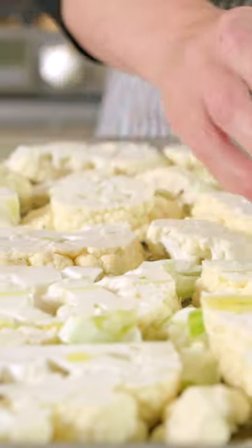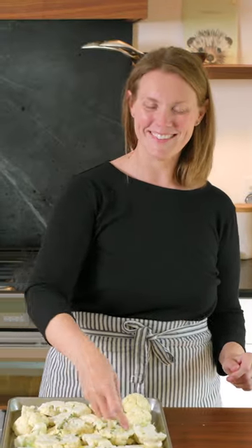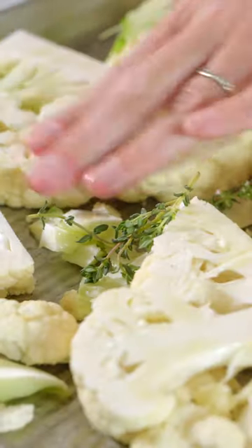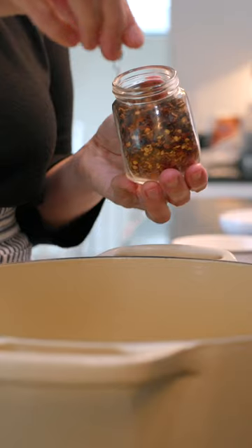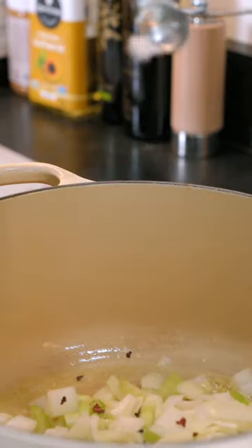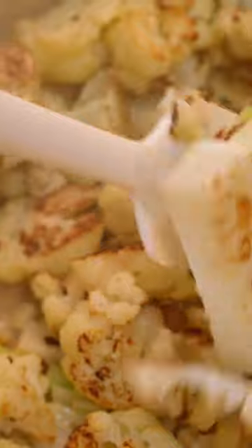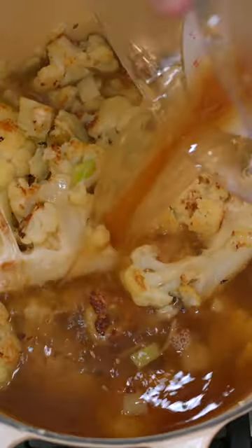Roast slabs of cauliflower with olive oil, salt, thyme, and unpeeled garlic cloves until well browned, about 25 minutes. While that roasts, cook onion and a celery stalk, a pinch of red pepper flakes, and a quarter teaspoon of salt in some butter until soft. Squeeze in the soft roasted garlic from inside each garlic clove and place them as well as all the roasted cauliflower into the pot.